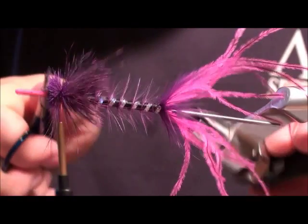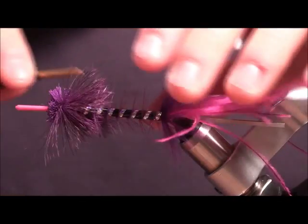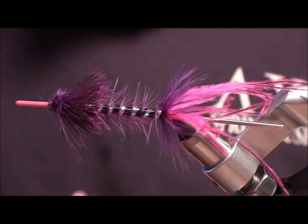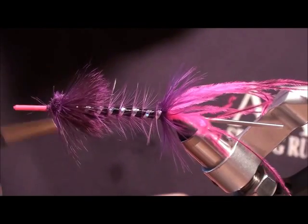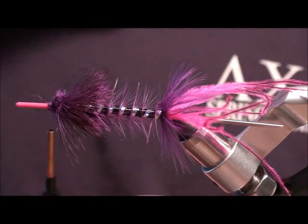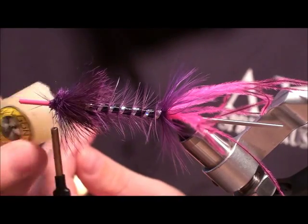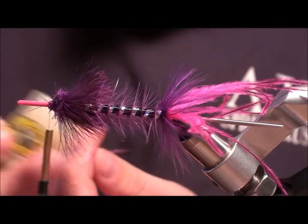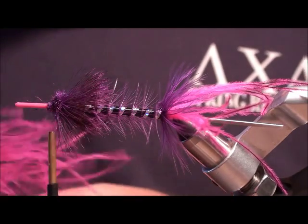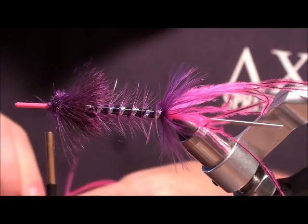I'm going to keep some of that on here to help push out the ostrich. Now what we're going to do is make a dubbing loop for some ostrich. The dubbing loop is cool because it gives you a nice even profile. I'm going to throw a little dubbing wax on here to hold the ostrich in place, then pull off about 15 or so fibers.